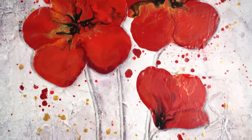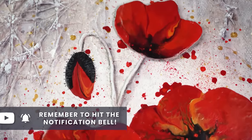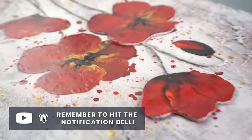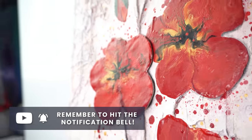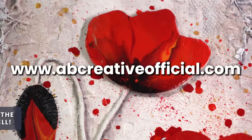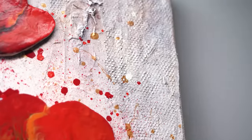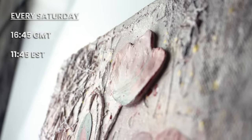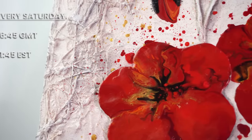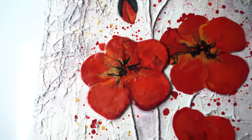Well, there we are. I always love combining pouring with different techniques to take it further, push the boundaries, and teach you new skills. I really hope you like this piece — I'd love to hear what you thought in the comments. Be sure to go to abcreativeofficial.com for more info and to see what pieces I have for sale. I'm here every Saturday for the live premiere, so consider subscribing, and I will see you all soon — thank you so much for watching, bye bye!